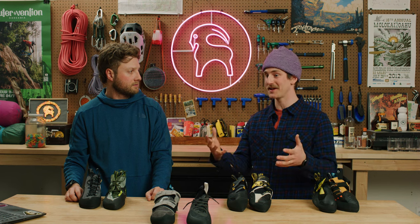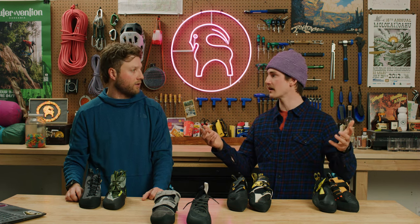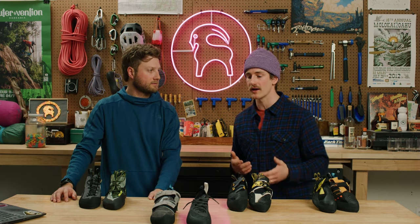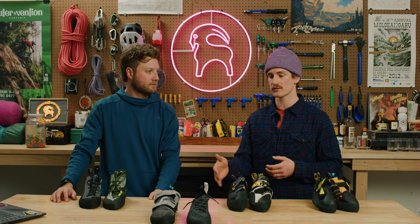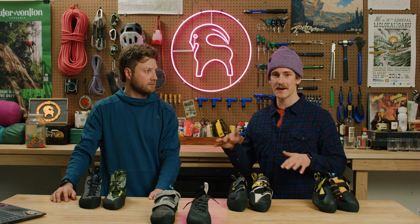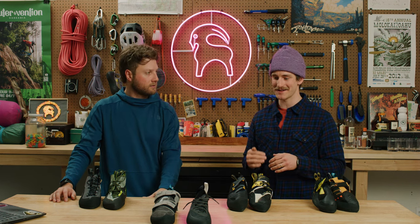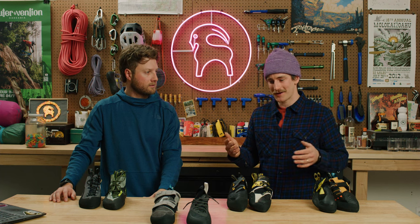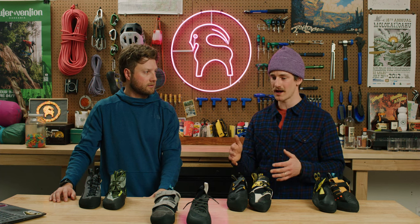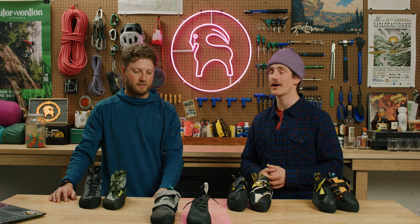When I first got into climbing and was talking to someone about what shoe would be best for me, I initially wanted to get a mid-tier, higher performance shoe because I thought it would make me climb better. But in reality, the entry-level shoe is really great for building your foundations. Your footwork will take time to develop, and in those early stages you drag your feet all over the place and you're gonna beat up the shoe. If it's something more entry-level, you're less bummed when it's time to get a new pair or upgrade.